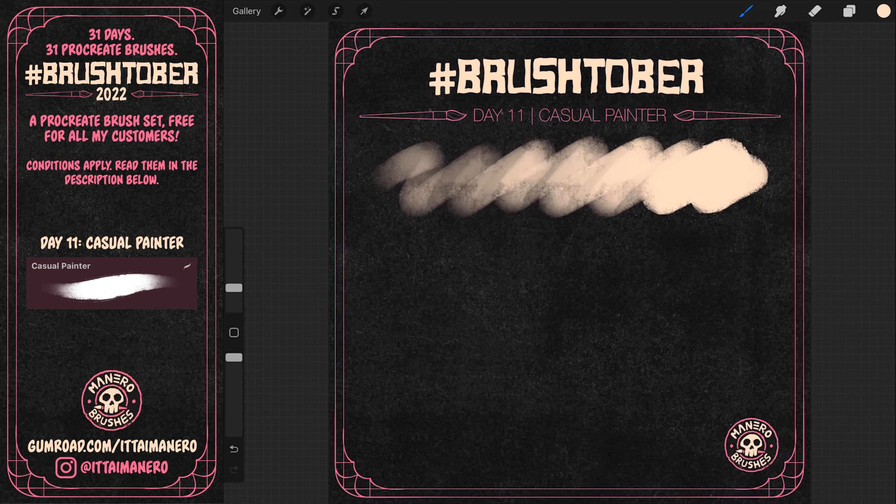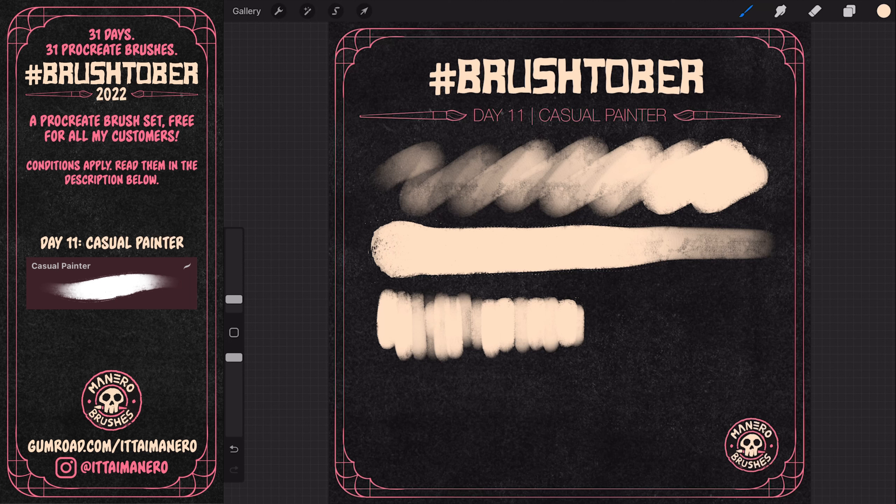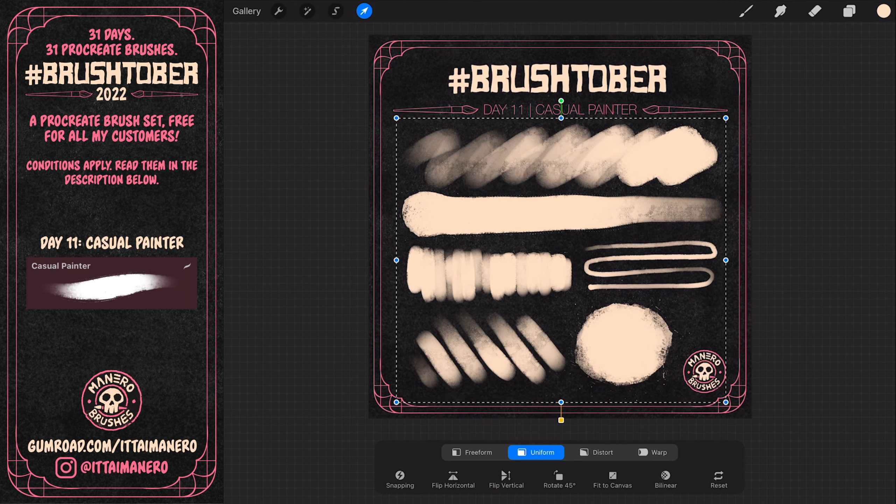On day 11, I came up with this cool brush that is perfect for quick little paintings. It has an insanely good blending quality, a subtle grainy texture, and soft edges when pressing low, but hard edges when pressing hard. I called this brush Casual Painter.